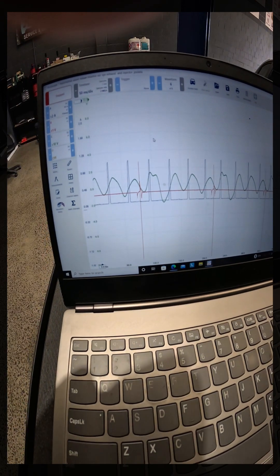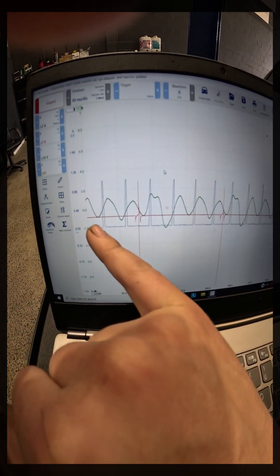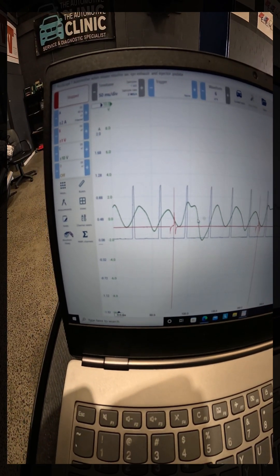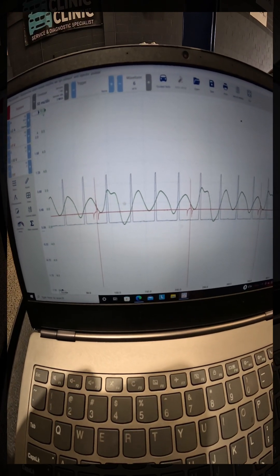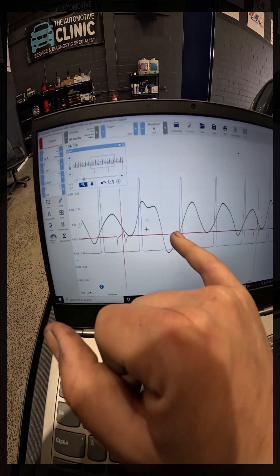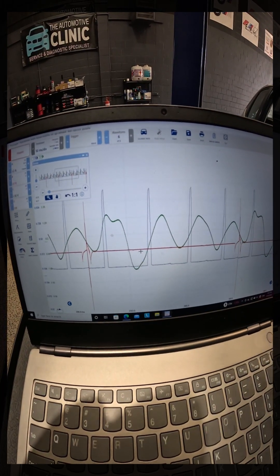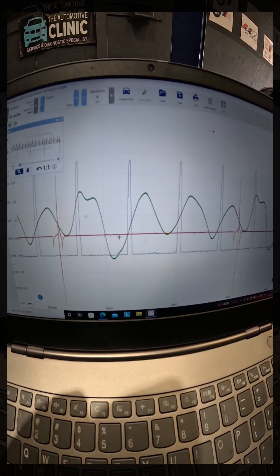So what we've got here is a Nissan — a four-cylinder petrol engine — with a dead miss on one cylinder. Initially I scoped with a secondary probe and all our ignition patterns looked good. We then scoped all our injectors with a current ramp across all four injectors using a fuse tap. As you can see, all four injectors have a good current ramp, all rather identical. What we found — and confirmed with an in-cylinder test — was a large deviation in one cylinder, cylinder three, in the exhaust pressure. That ended up being a burnt exhaust valve on that cylinder.